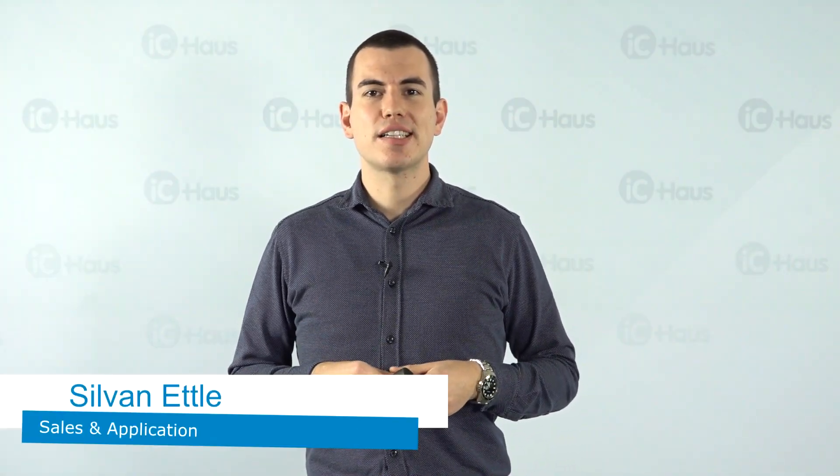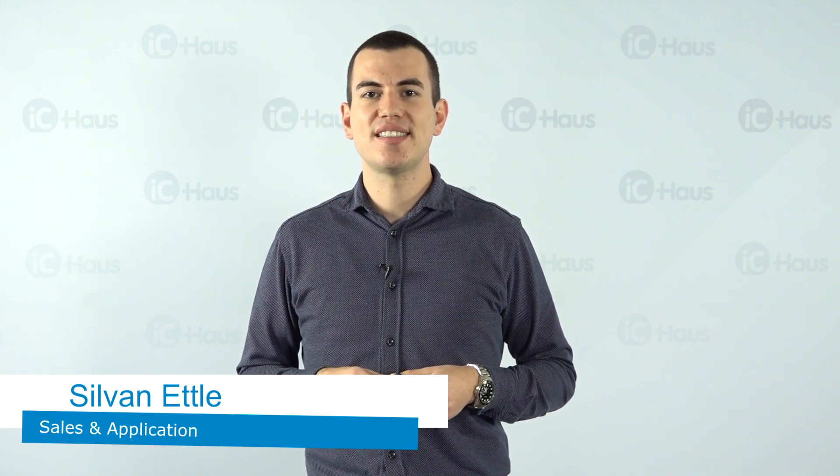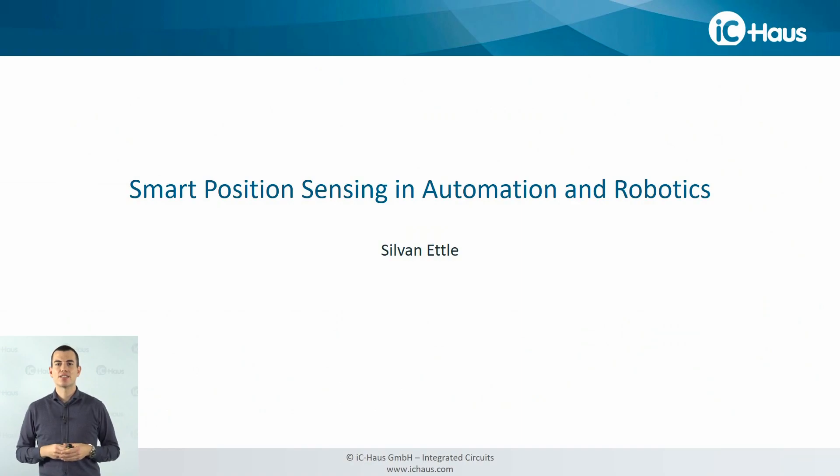Hello and welcome. This is Sylvain Etlou, your sales and applications engineer for Optical Reflective Encoder ICs here at IC House. Today I'd like to talk about smart position sensing, focusing on applications in automation and robotics.